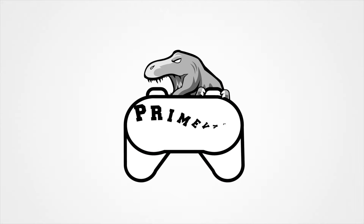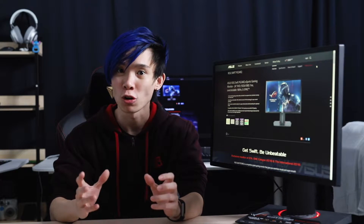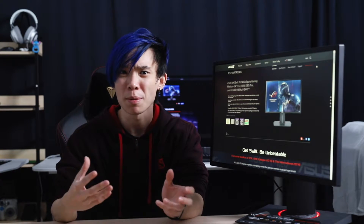Hey guys, Joshua here, and today we're going to be taking a look at the ASUS ROG Swift PG248Q gaming monitor. The ASUS PG248Q has been out for quite a while since 2016, but since I featured it in a gaming setup a few weeks back with ASUS, I thought it'd be fair to take a closer look at it — because spoiler alert, it is still an amazing monitor.